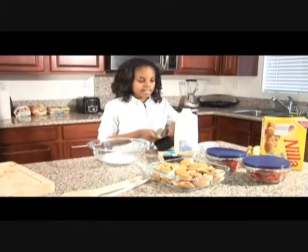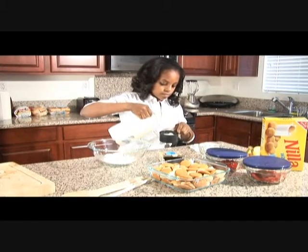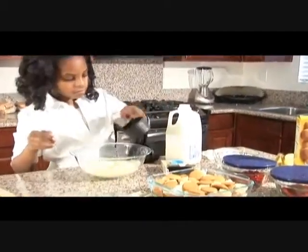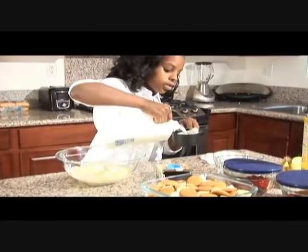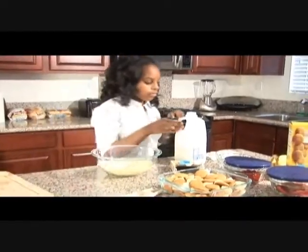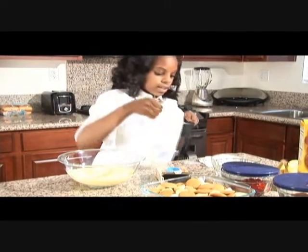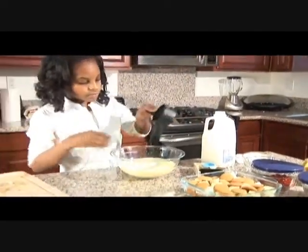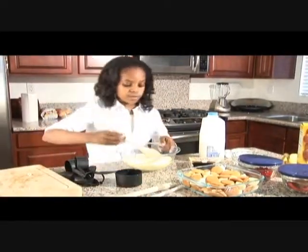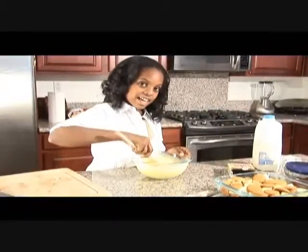This here is one cup. I'm going to do three cups of milk. One cup, two cups — it might get a little messy, but be careful. There it goes. Now we're going to stir it with one of our spoons. See, no lumps — smooth texture and everything.